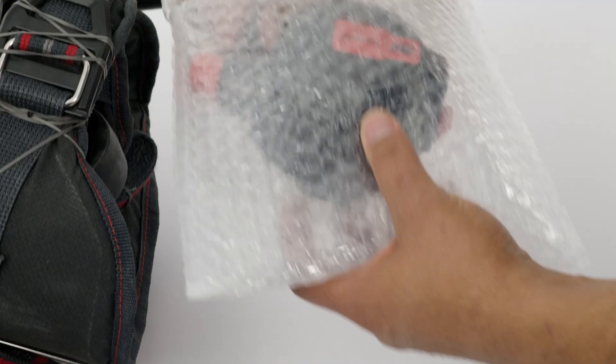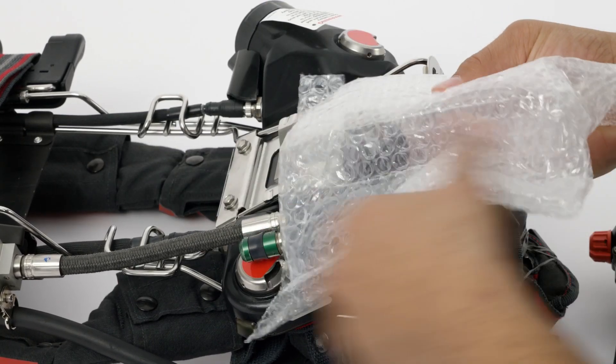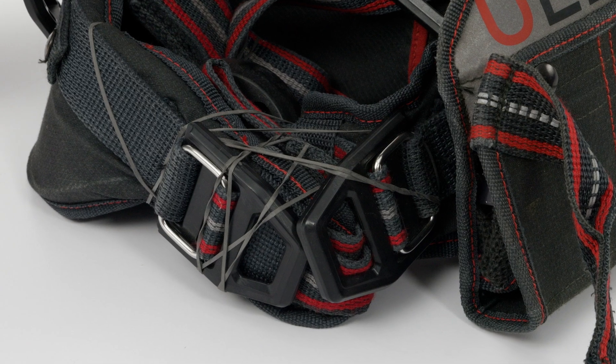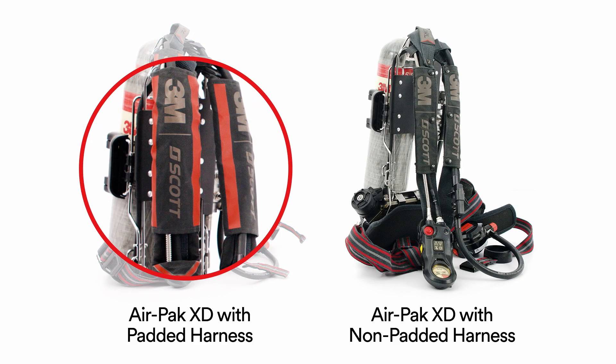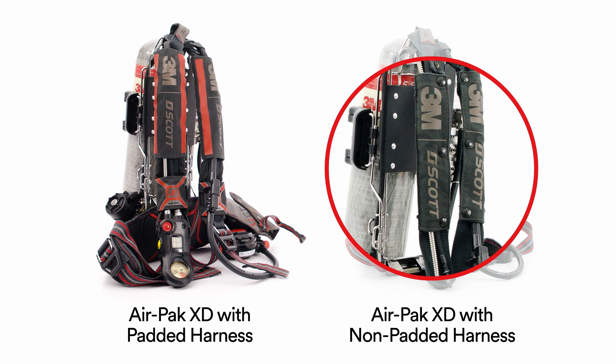Begin by removing the protective wrapping from the regulator. Next, remove the wrapping that protects the CGA coupling. Finally, remove and discard the rubber band securing the waist pad and shoulder harness assemblies. This video utilizes the padded shoulder harness version, but you may have ordered your SCBA with the non-padded shoulder harness.